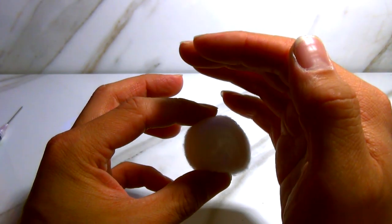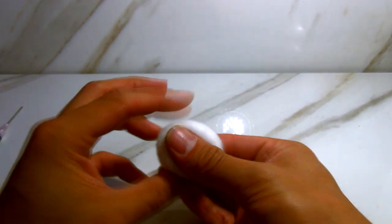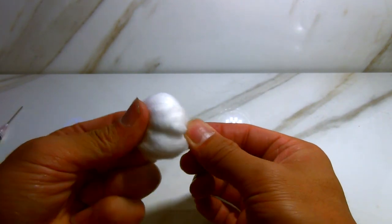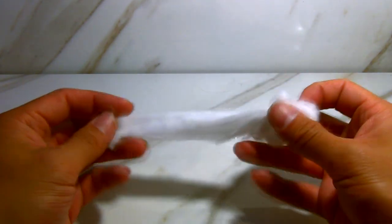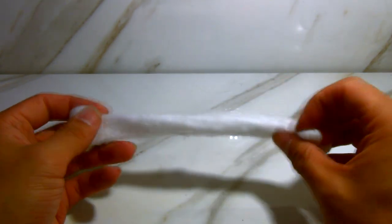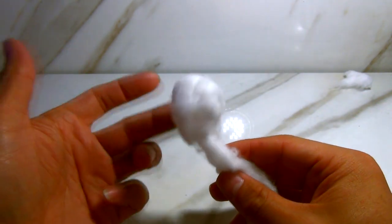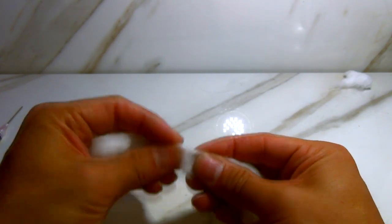First thing: get the cotton. It's in a swirl and you can see it — kind of like a cinnamon roll. You just poke it out and pull, just like that. Now cotton's cheap, so what I like to do is find the part that looks the most consistent to me, which is typically not the ends. So I'm going to rip those off.